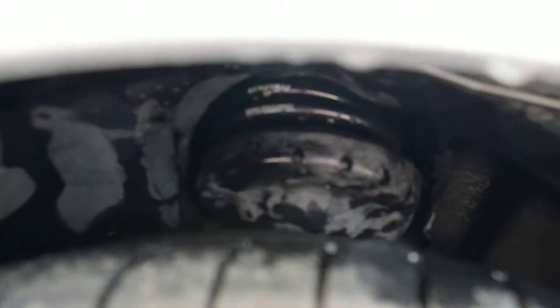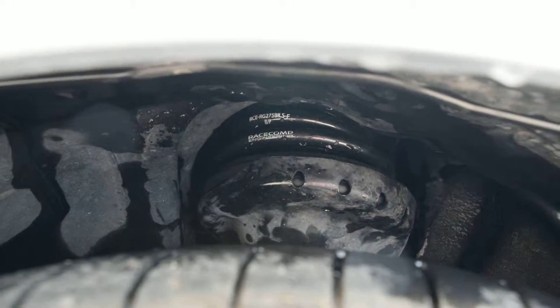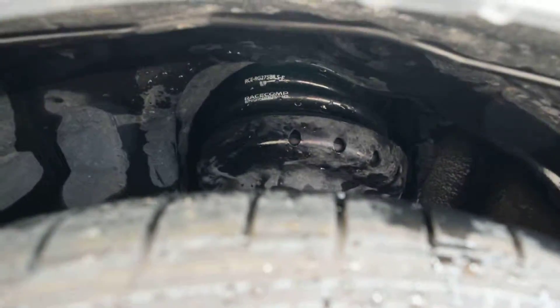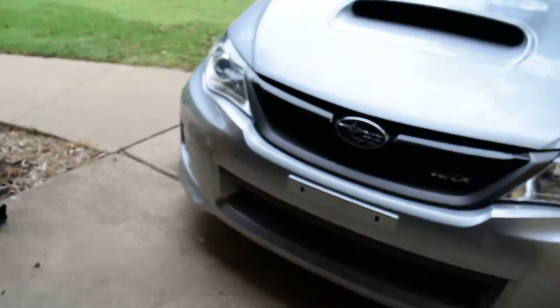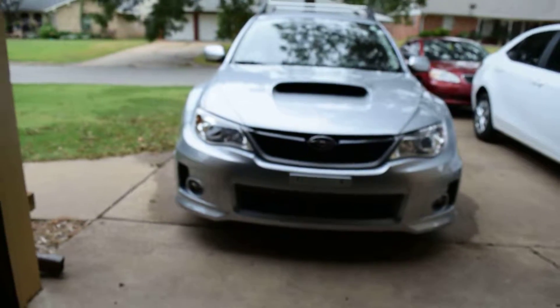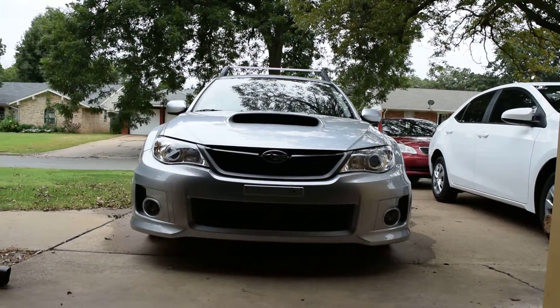And let's see if you can see this — Race Comp Engineering blacks, one inch all around.